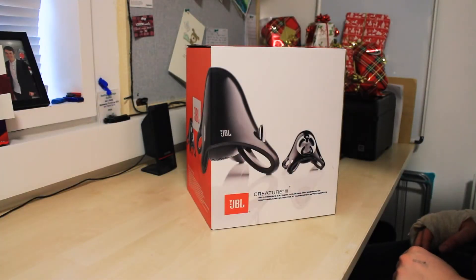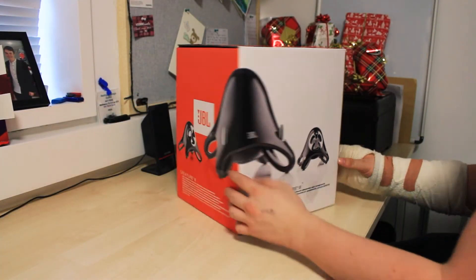Hi guys, today we're going to be unboxing the JBL Creature 3. Let's get to it.